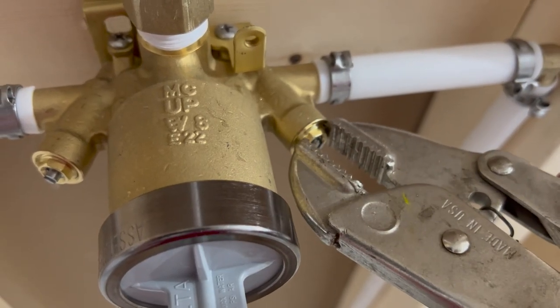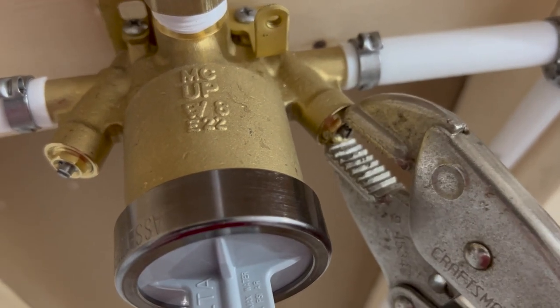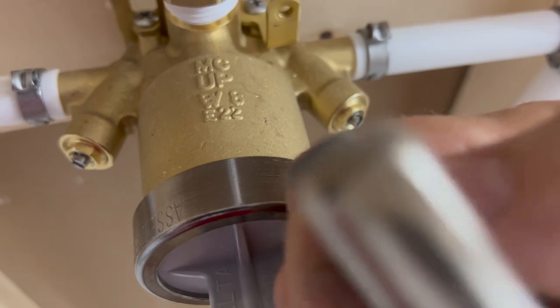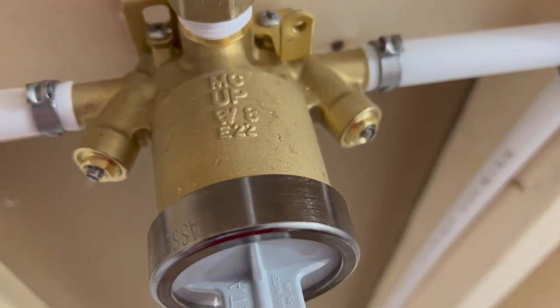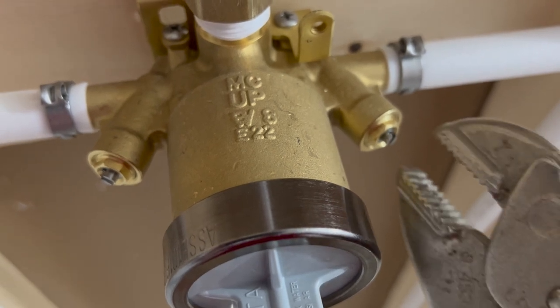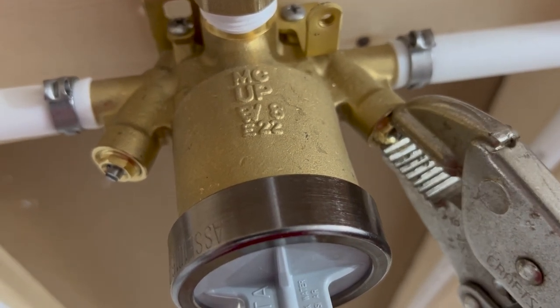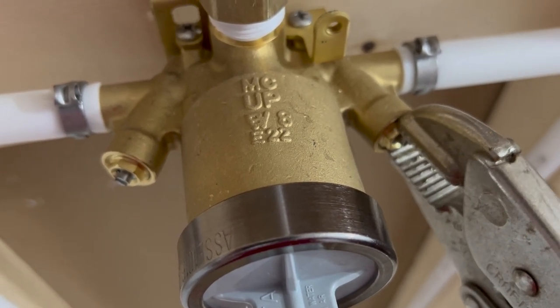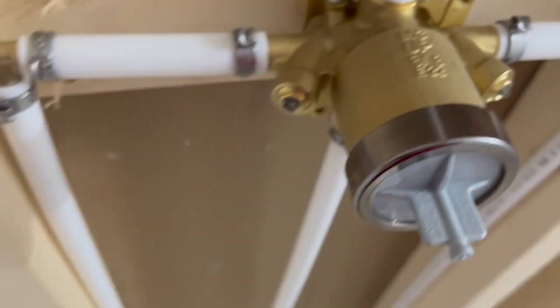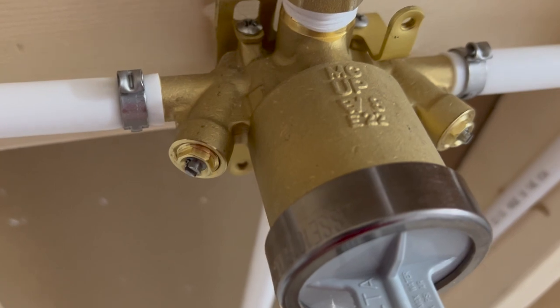We don't have our ratchet socket set with us, so we're just using the flat edge of that vice grip, which does a good job without marring the brass too much. And again, tight but not too tight — you can always try to do a little tighter later.